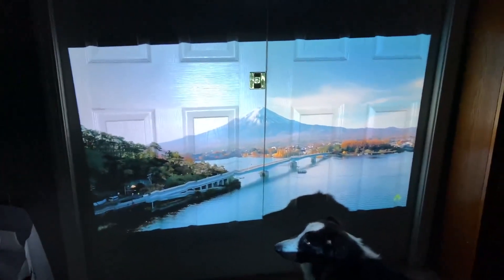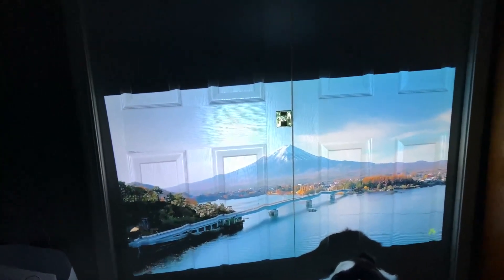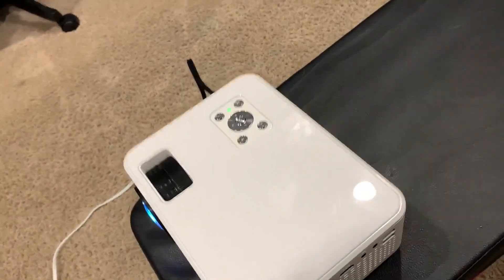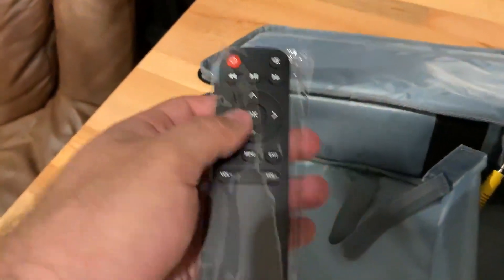I'm only about five feet away and it's already probably a 55 to 65 inch screen. So yeah, I'm super happy with it. It seems like it's solidly built and comes with this little carrying case to strap it in. It also comes with a remote.